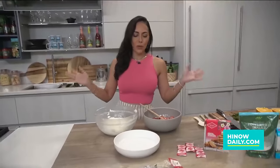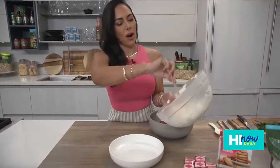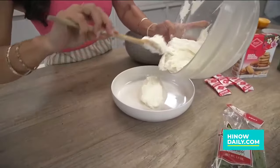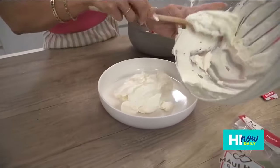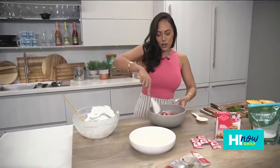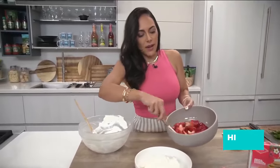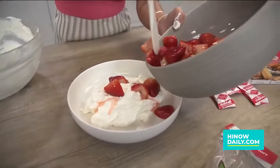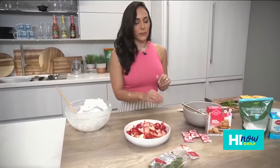Once the 10 minutes are up, bring both bowls out and now we're gonna plate it — here we go! We're going to move our whipped cream right into a serving dish, put it right there in the middle. Oh, that's looking so yummy! Now we're gonna stir up the strawberries that have been mixed with the confectioner's sugar and load that right on top.